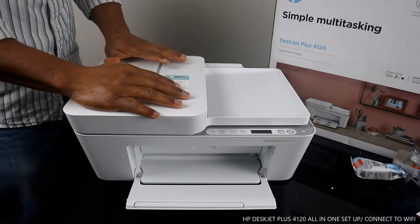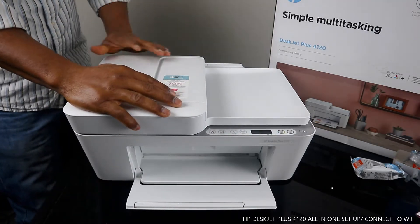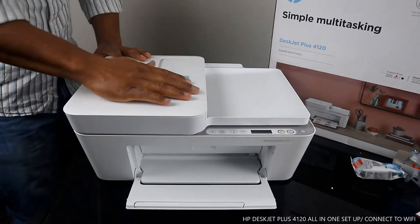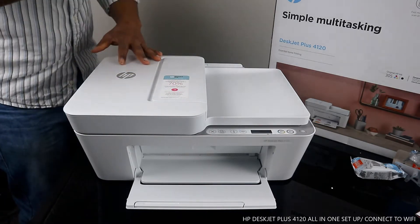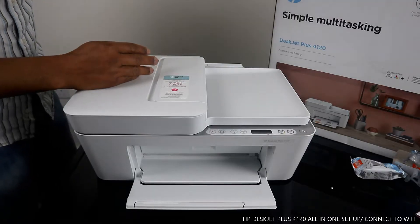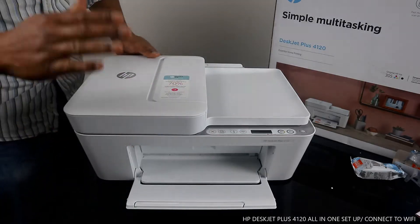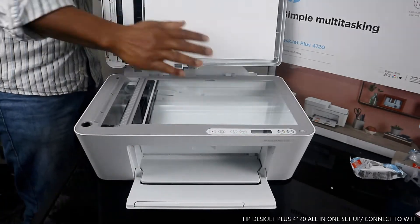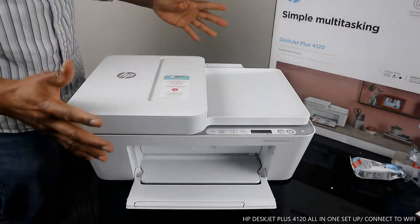We got this gear — this is the HP DeskJet Plus 4120. This printer is a simple multitasking triple-in-one that is multifunctional in the sense that you can copy, scan, and print from it. This is essentially a home printer — nice gear, dope technology. Here is the scanner.